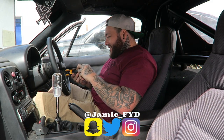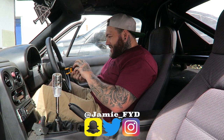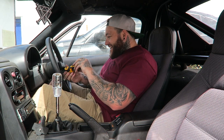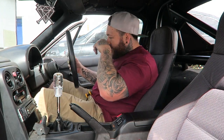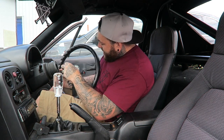Coming inside the car, I actually have a new steering wheel which I've showed you guys. I'm going to take off the standard Momo steering wheel to fit the new one with the Nardi horn. Right, so horn disconnect.